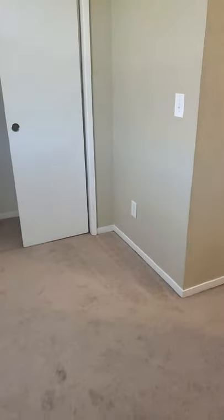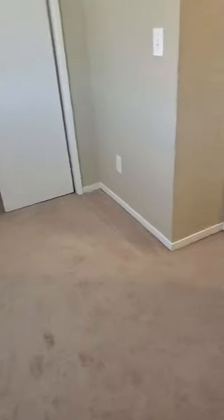Up here we have all three bedrooms. One is on the front of the house — this is a smaller bedroom, I'd guess maybe nine by ten or ten by ten, a standard size. There's another one here with a smaller window, so it's a bit dimmer, but this room is just a hair larger than the last one.